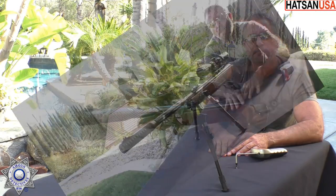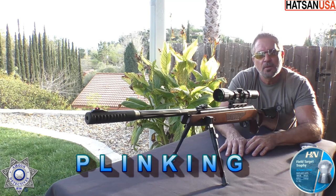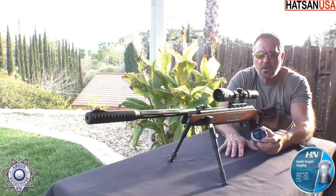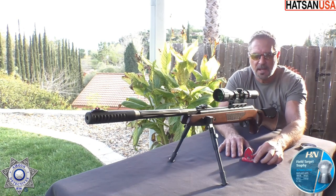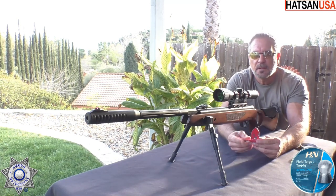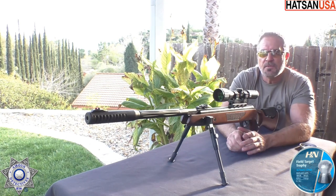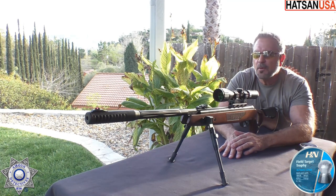Let's move on. Let's test out our Mod 65 at a little greater distance and do a little plinking — my favorite part of any review. We're going to shoot the Field Target Trophies, the 14.66s. I've got a few targets set up there, including these little eggs. We're going to shoot five targets and just see how well we do — we're about 40 yards back.